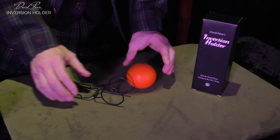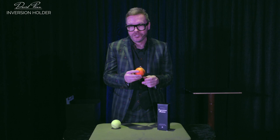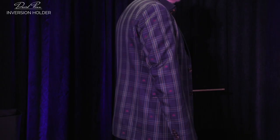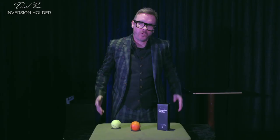The inversion holder has been ergonomically designed so it holds your final load, but it doesn't hold the final load in your pockets like a conventional cups and balls or chop cup routine, where you can see the bulges. It actually hides the final load inverted in the small of your back. This means that it frees up all your pockets and it makes the load super quick to steal.